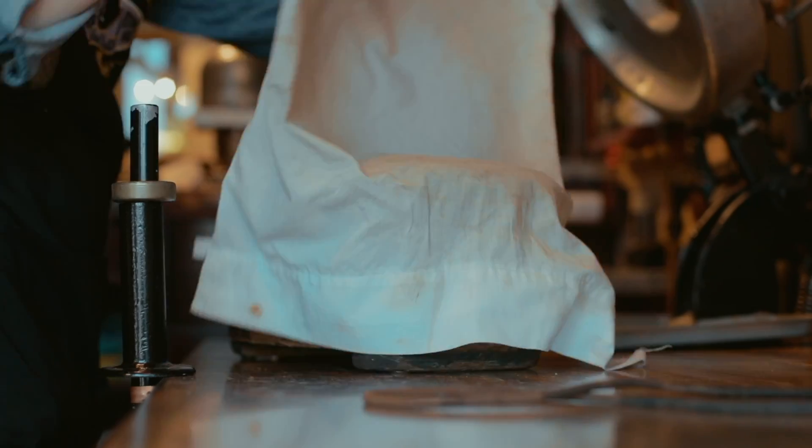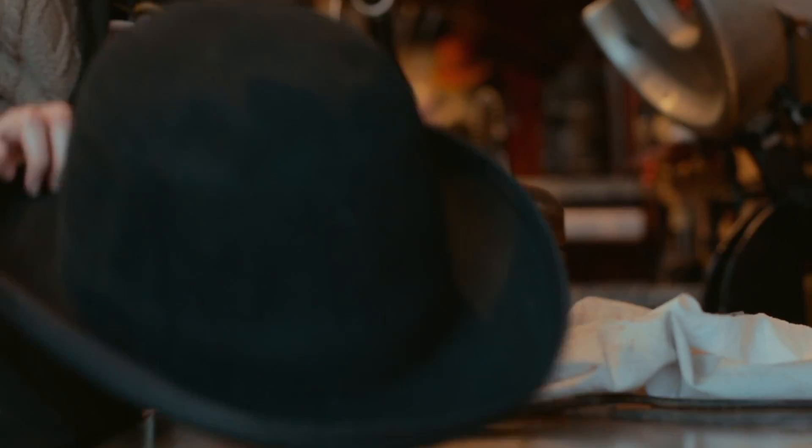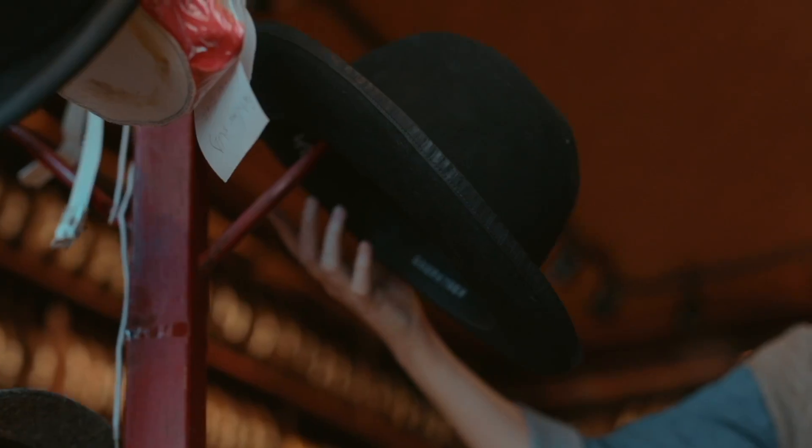If you have a hat that has a tired drooping brim, or maybe you want to change from a down brim to a snap brim, bring it to us and we'll re-flange it for you and bring your well-loved hat back to showroom condition.